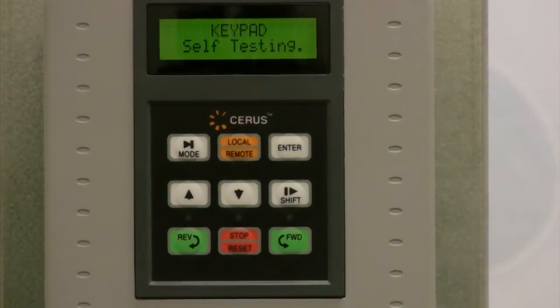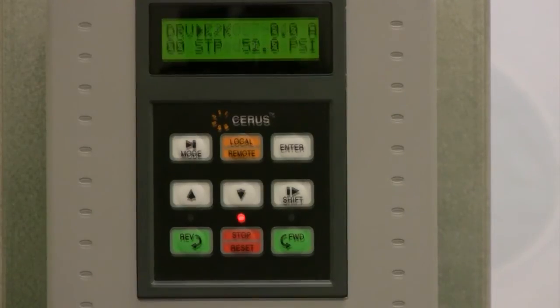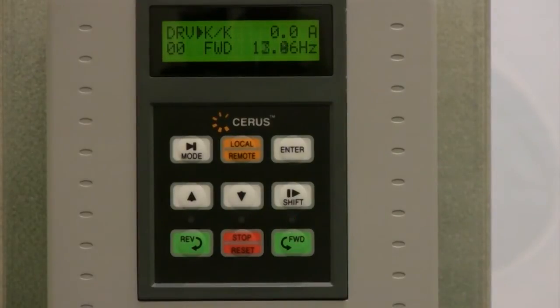Then power up your VFD and press the forward key to run your pump at 60 hertz. If the rotation is correct, press the stop key to stop your pump.